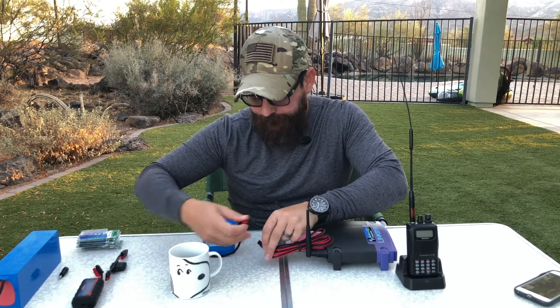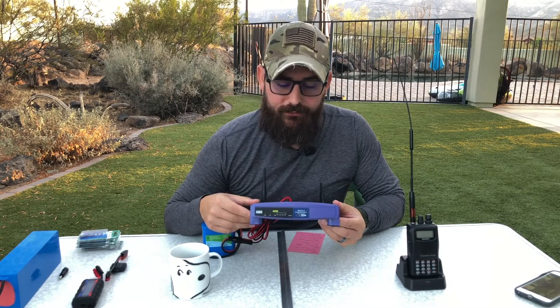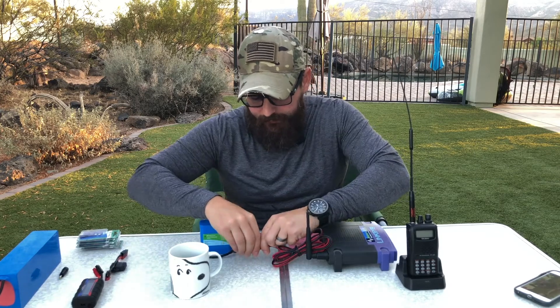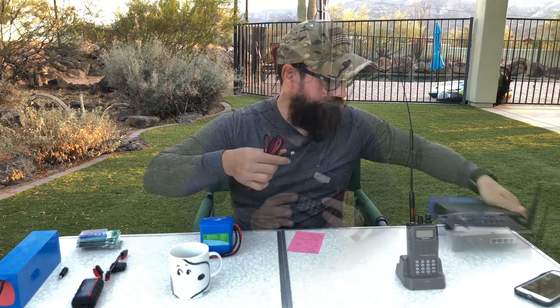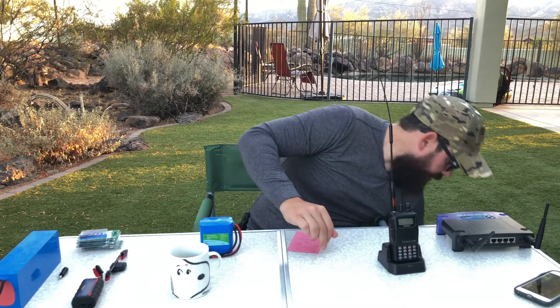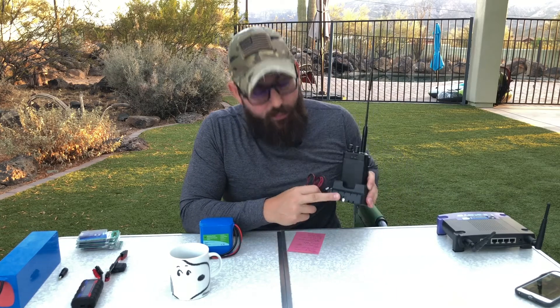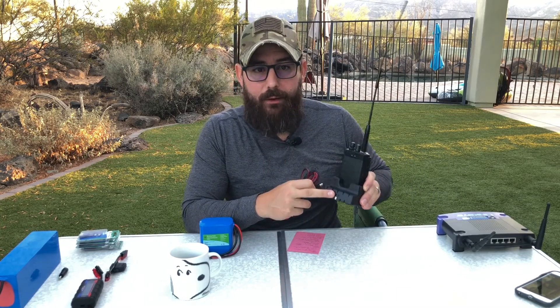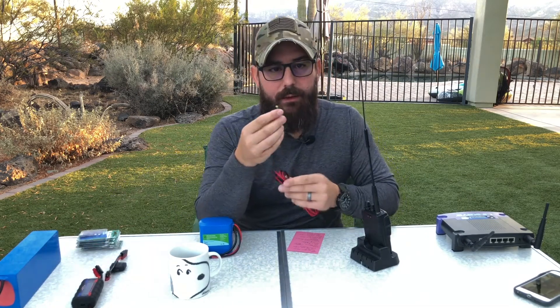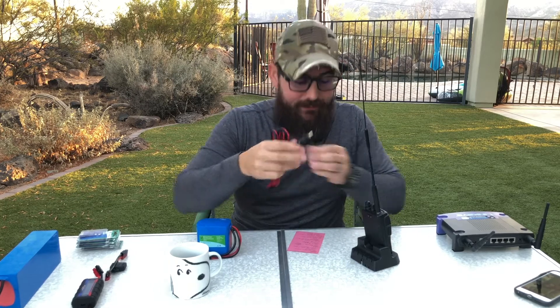Let's take the system one step further with the charging cradle for my Yaesu FT60R. Just like before, we can read the input and output voltage specifications to confirm we're working with 12 volts. The connector on this one is a little bit different - it doesn't work with the 2.5 millimeter male plug. I had one of these adapters lying around - you can buy these on Amazon, probably 10 for about three bucks - and it converts down to a 2.1 millimeter adapter, so I can easily connect this cradle.